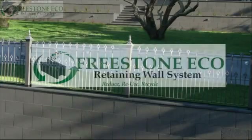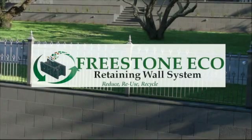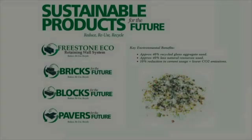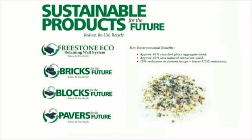For further information on the unique Freestone Eco retaining wall system, contact your nearest stockists. Reduce, reuse, recycle with the sustainable products for the future range.